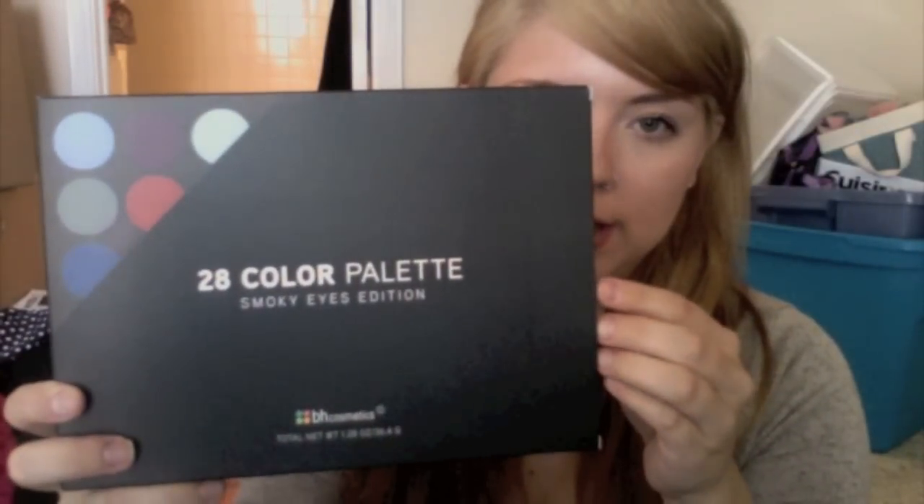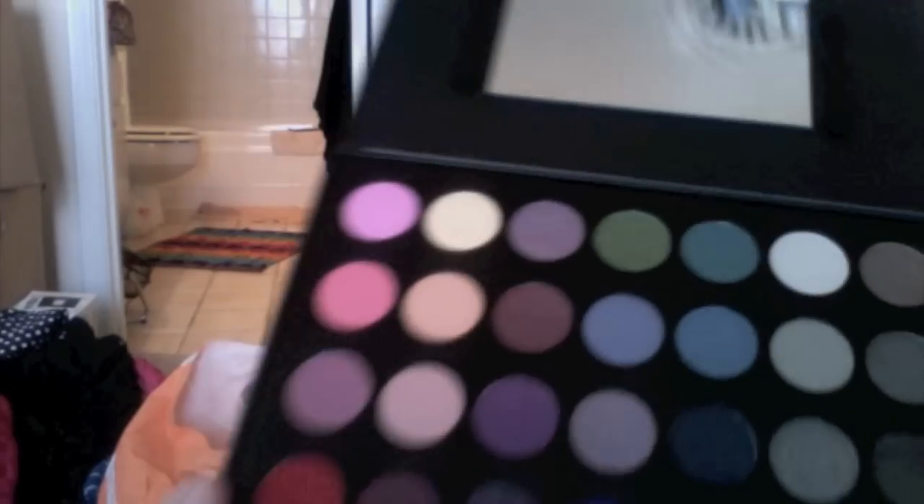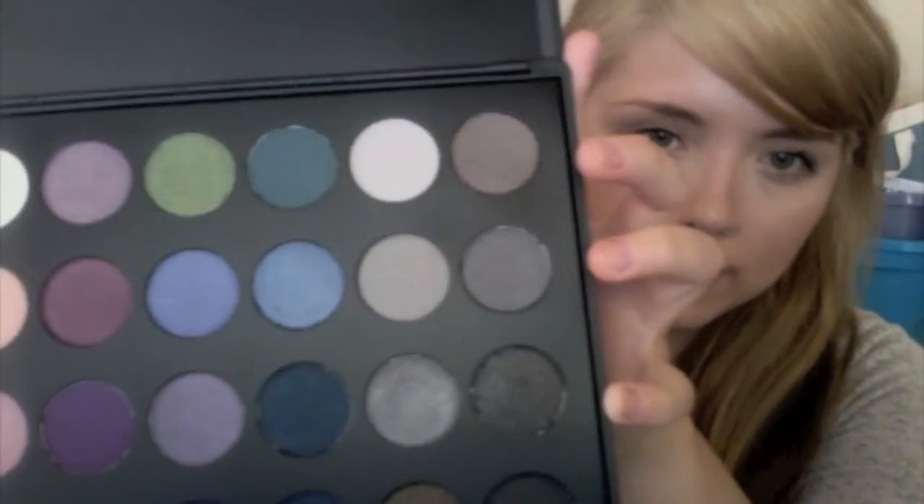The next thing I got is a 28-color palette, smokey eye edition. These colors are absolutely beautiful. I don't really do too many smokey eyes, but if I'm going out at night that's usually when I wear a more intense eye look. I'm sure you've all seen this already, but getting back into YouTube I heard really good things about it, so I'm super excited to use these colors. I'll put the link to the BH Cosmetics website in the description.